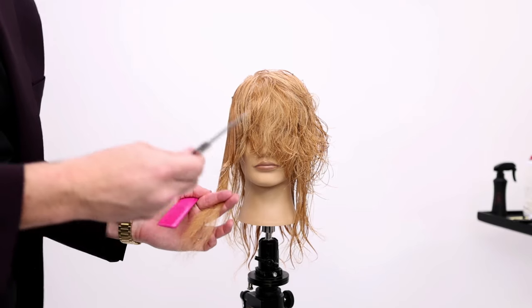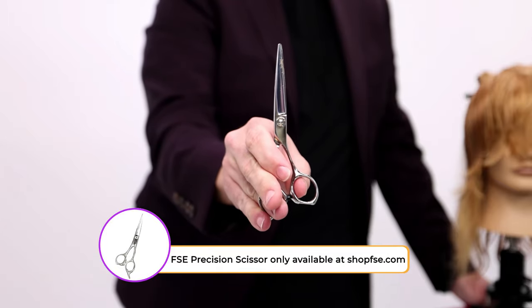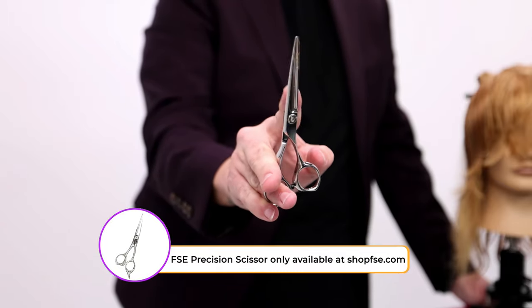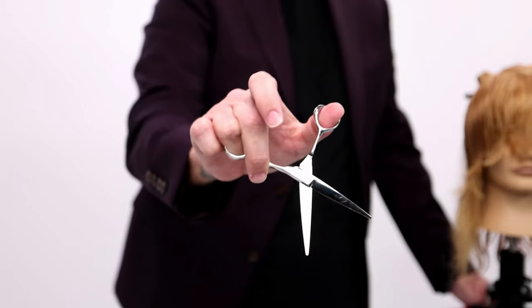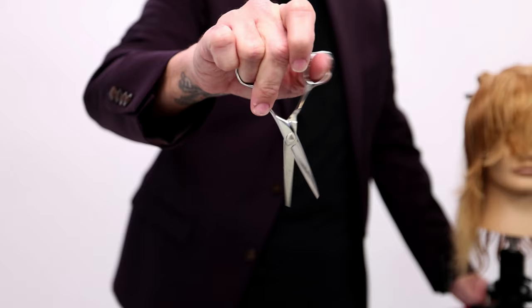What are we going to do with the disconnects? I'm going to show you guys the coolest scissor trick. Take your thumb out, push down with your pointer finger, and then put your thumb in the back side — and now you're cutting upside down, right?